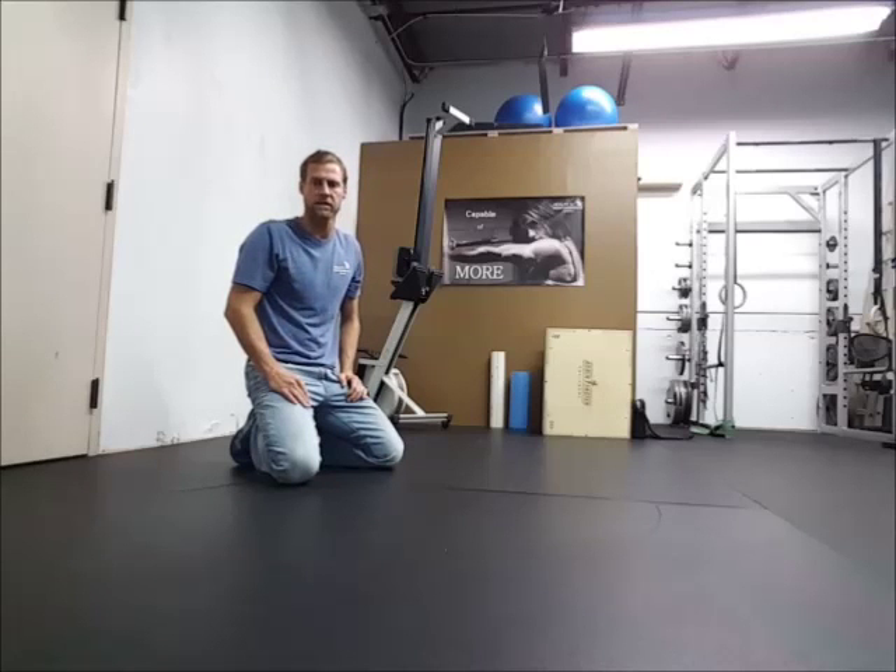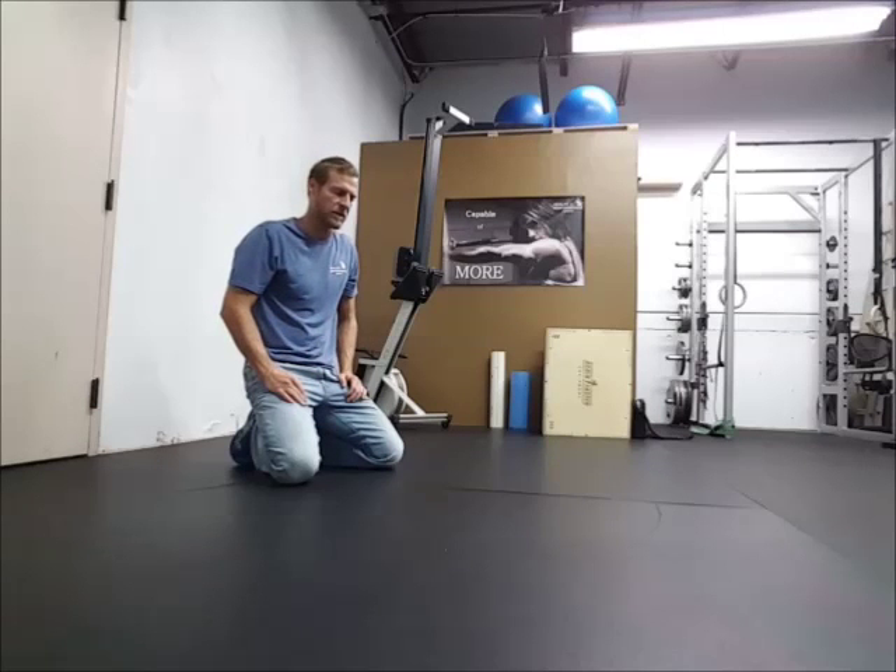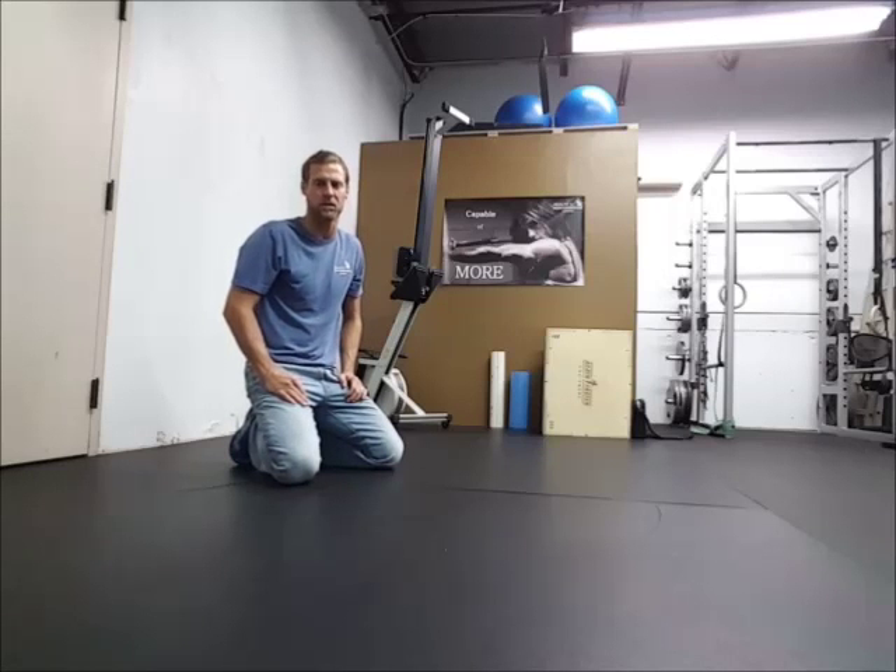Hey crew, what's up? We're going to go through some of our rehab exercises. This is part of our lower extremity or lower half baseline. It's going to be worship to plank. Many of you yogis understand the worship position — what we call worship is child's pose.